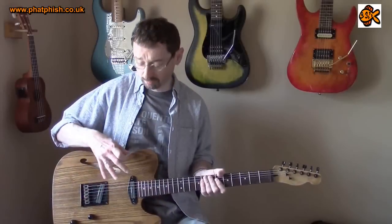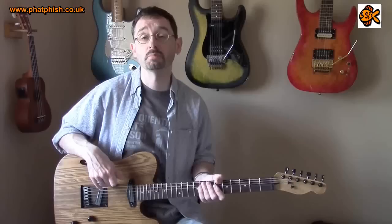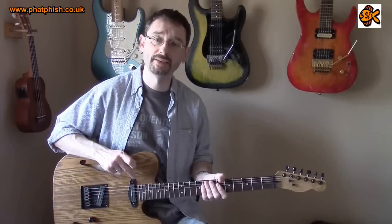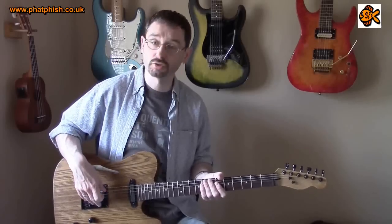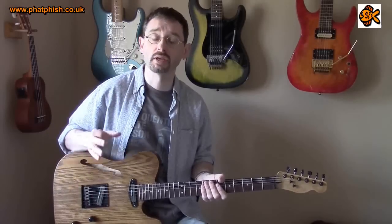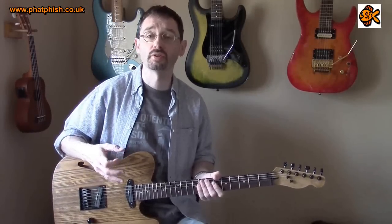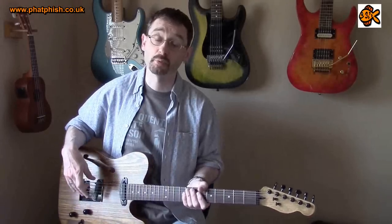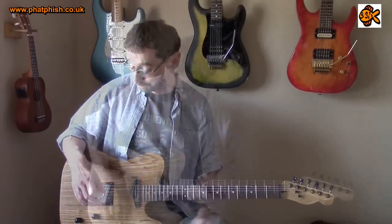These pickups are available as matched sets or you can buy them individually if you want to mix and match. I know the Hot Rails for Tele neck works quite well with the Little '59 bridge. I've also seen some Strat users who want an HSS type of sound but don't want to change the visual look of the instrument, putting the Hot Rails pickup into the bridge on a Stratocaster — that works really, really well.